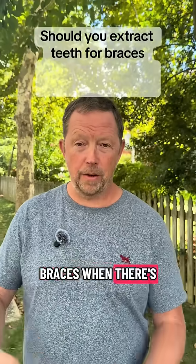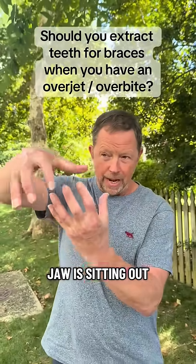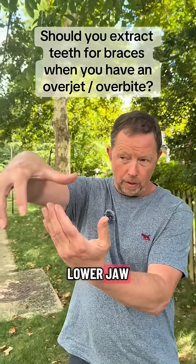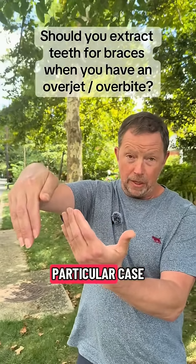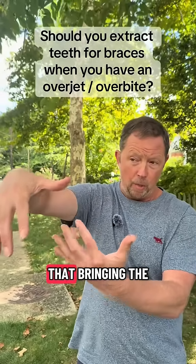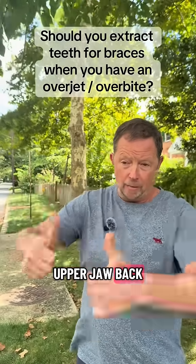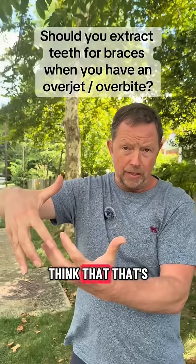Extracting teeth for braces when there's an overjet. An overjet is when the upper jaw is sitting out a little bit further than the lower jaw. It might be easy to think that in that particular case, the upper jaw has actually grown out more than the lower jaw, and bringing the upper jaw back by extracting teeth and creating space to retract — it's easy to think that's a good idea.